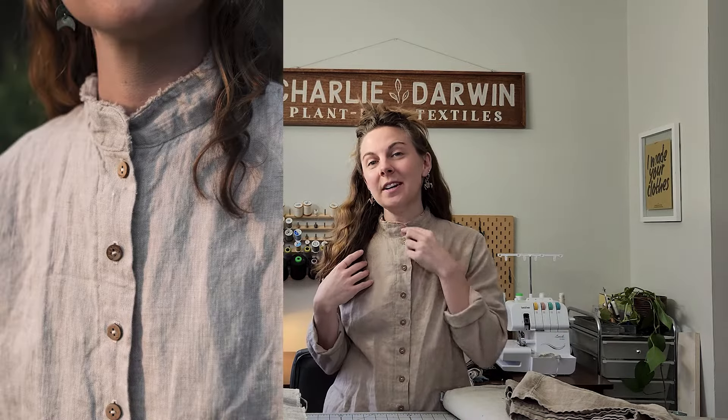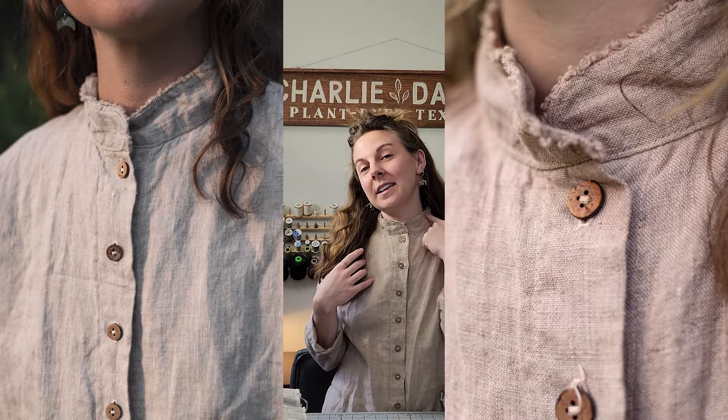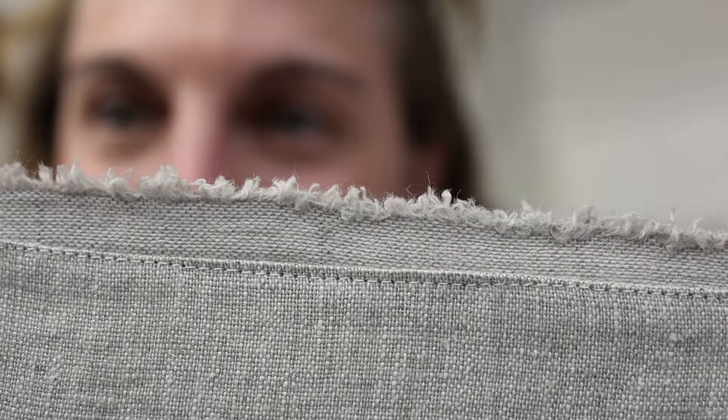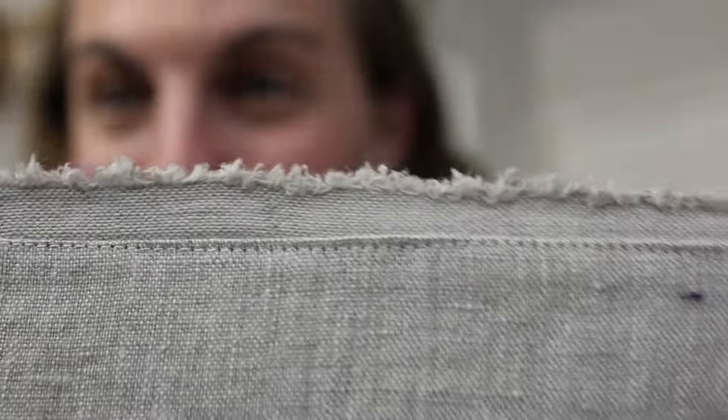I've actually used the selvedge edge on a lot of my designs in my made-to-measure clothing collection. The shirt I have on right now is called the Wren shirt and I use the selvedge edge in the neckline of the collar to help it look like it has a little bit of a fray to it. But the really cool part is that it's not actually fraying, so it won't unravel over time and through the wash — it's actually super durable and tightly woven, giving you a faux frayed edge that increases seam strength.